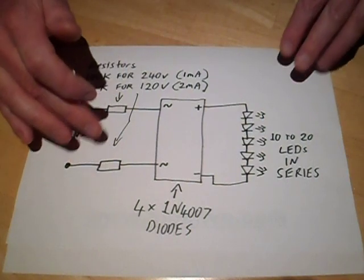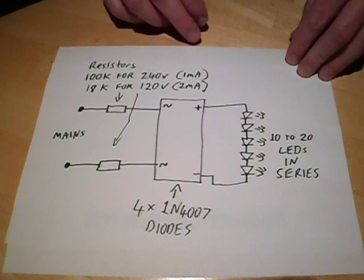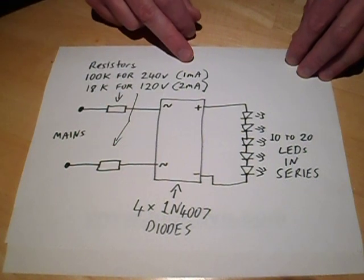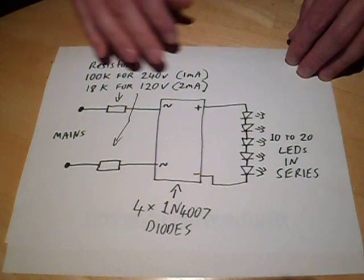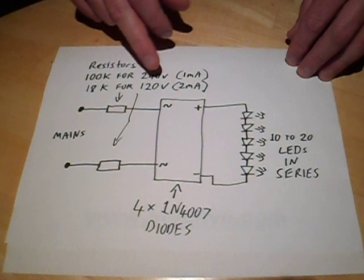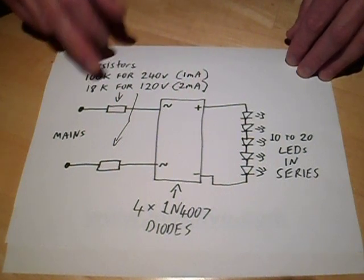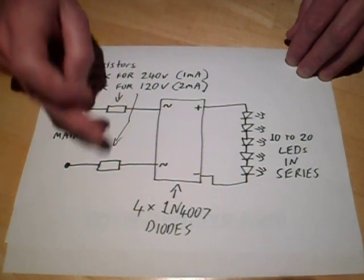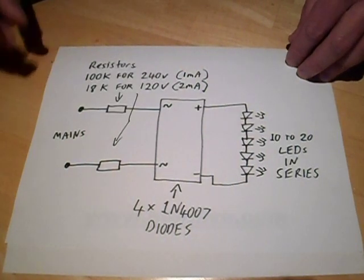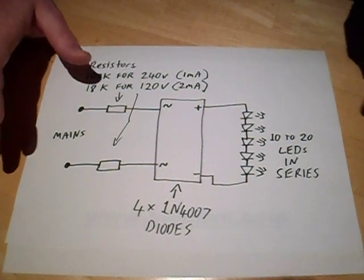The two current-limiting resistors: in the UK and Europe on 230-240 volts, for 1mA you'll use 100 kilohm resistors - standard quarter watt resistors because the dissipation is going to be very low. In America the circuit is more efficient because you're dissipating less across the resistors, so you can use 18 kilohm resistors and pass 2mA through the LEDs, which will make them a lot brighter. The overall power dissipation will be the same - typically about a quarter of a watt, which is really low.